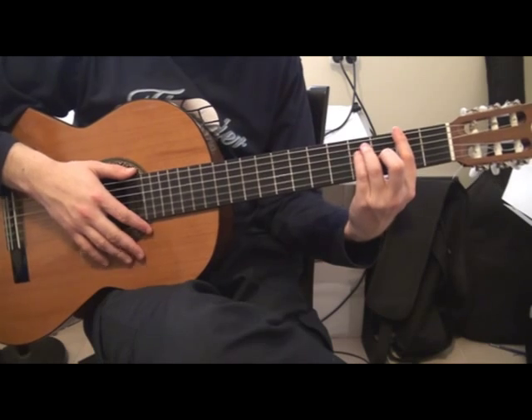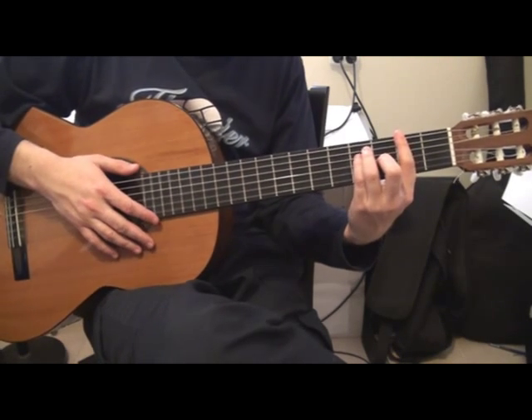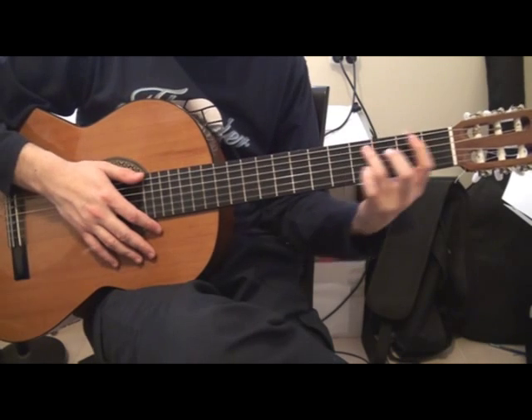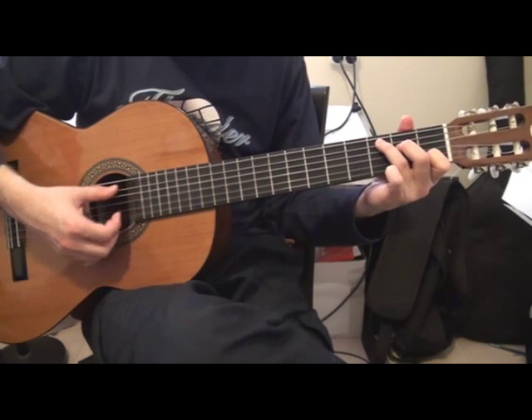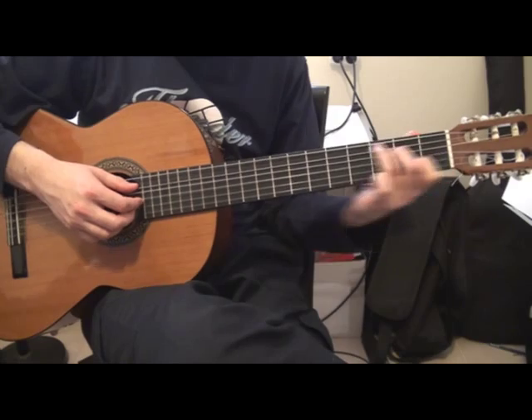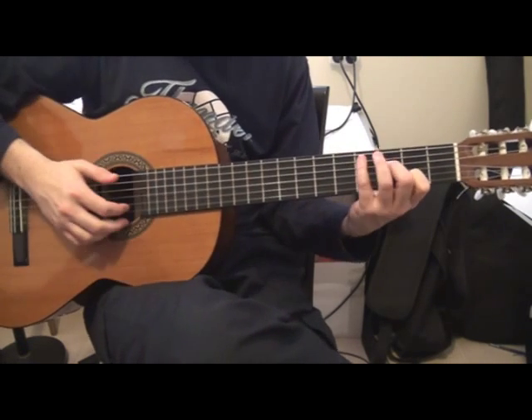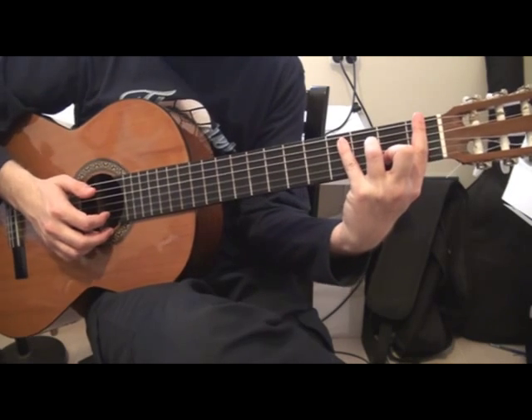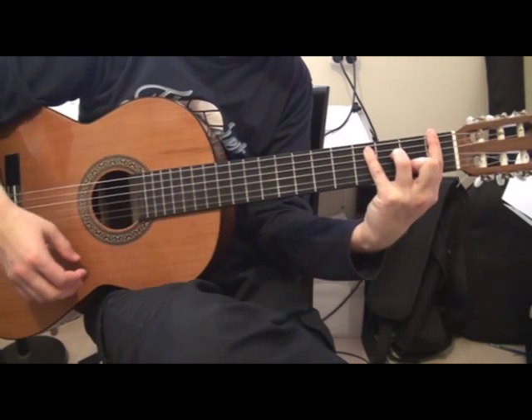Then again Gb. Db with bass Fm. If you don't know how to do it, it's like the chord C, moved all positions one to the right with this fingering and this one blocking here. Fm with bass Db.